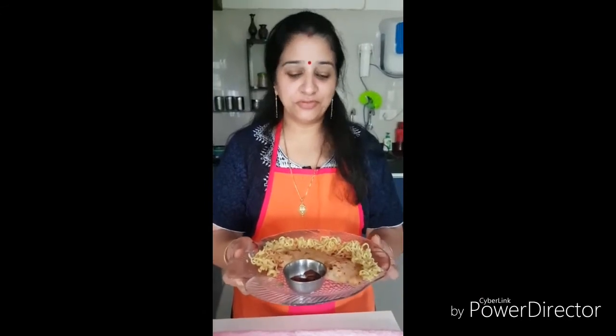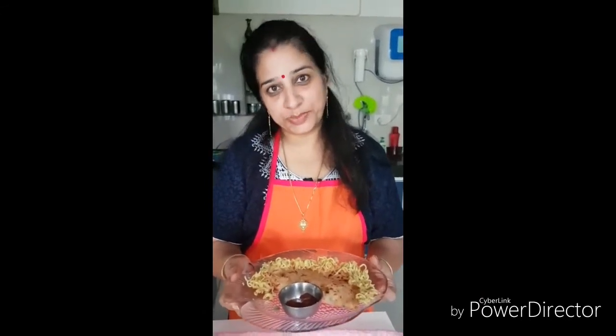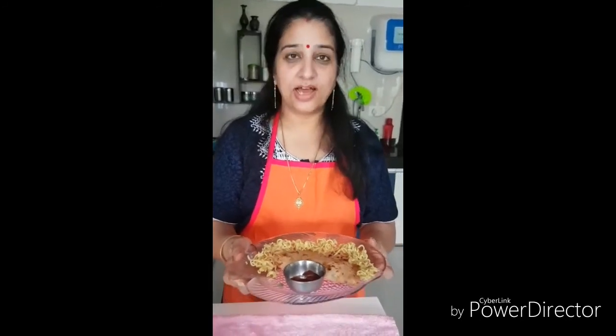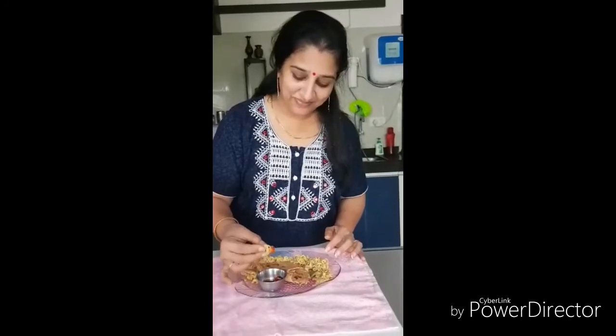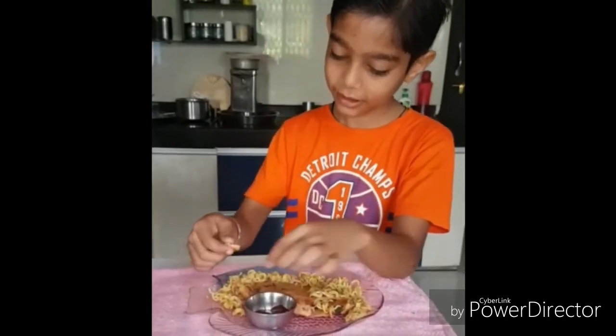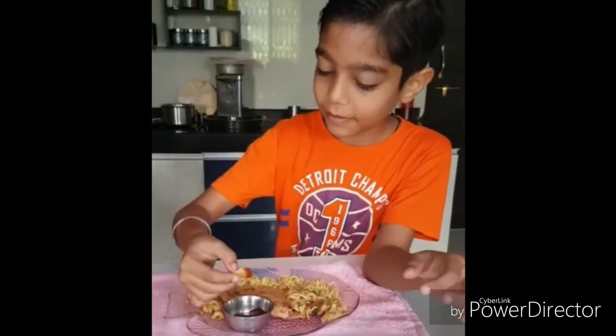Thank you, dear Aditi, for giving me this opportunity to experiment and explore my culinary skills. I wish you all the best — be a successful YouTuber! Awesome taste and health too. Subscribe to Aditi Sharma's channel. Here we have Kabir Sharma from Sharma's Tiffin Services.